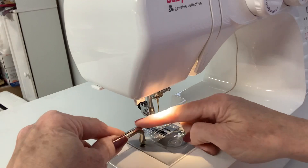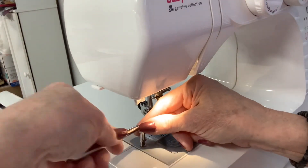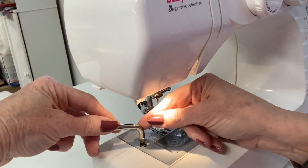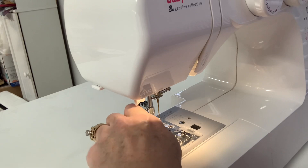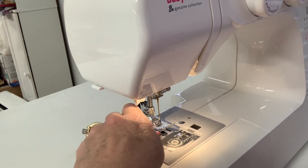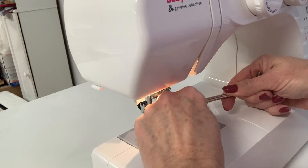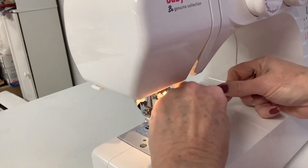You're going to turn it to the right to loosen it until the screws come out. Then you can just unscrew it and wiggle it out. Put that to the side and do the same thing with this one.